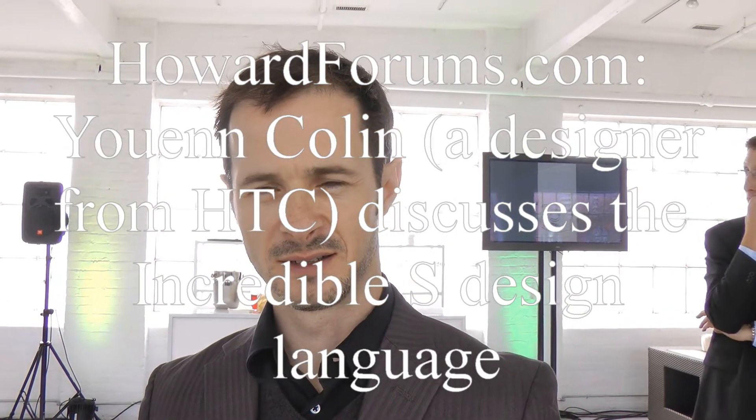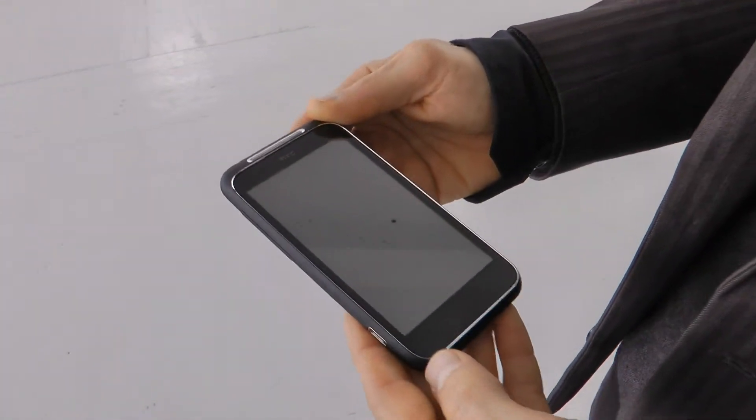I'm Howard Chewy for Howard Forms. I'm here with Yuen from 1&Co, and he's just going to tell me about the design language of the Incredible S.